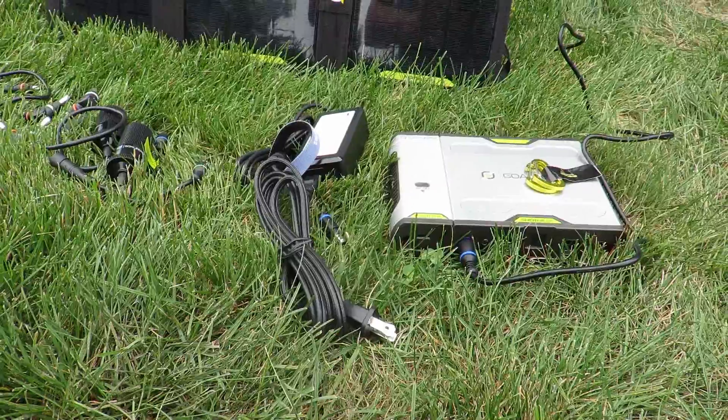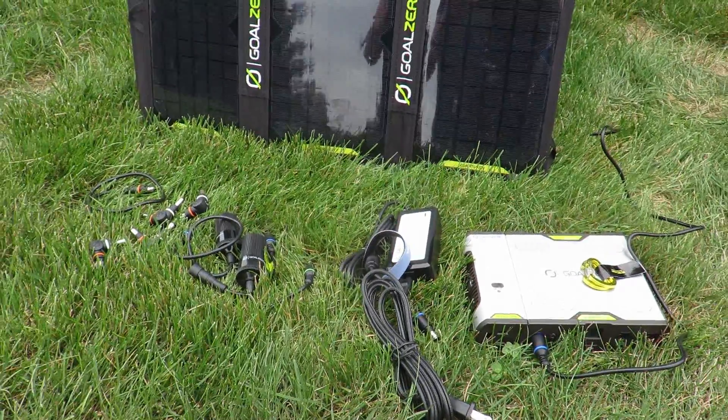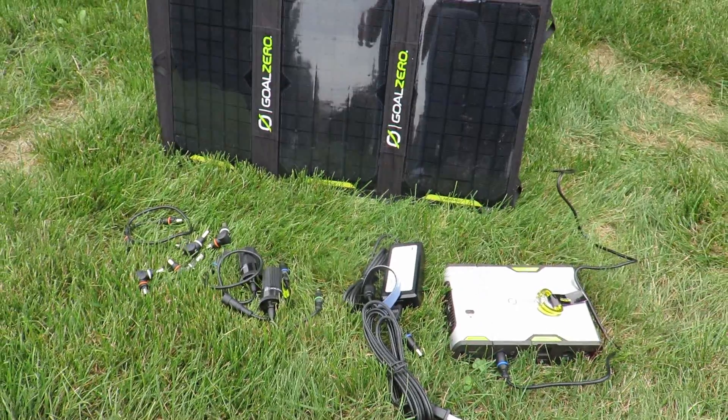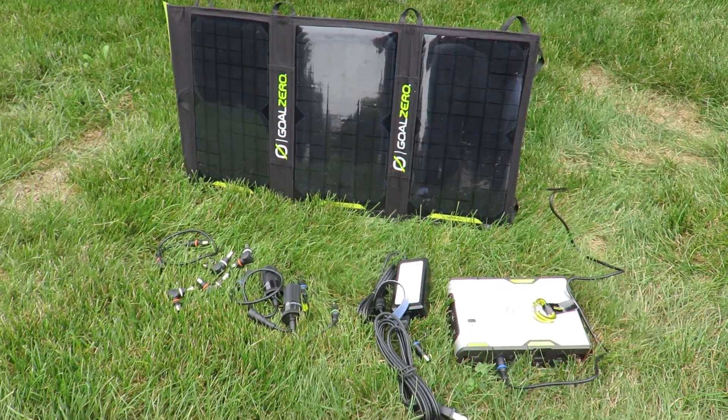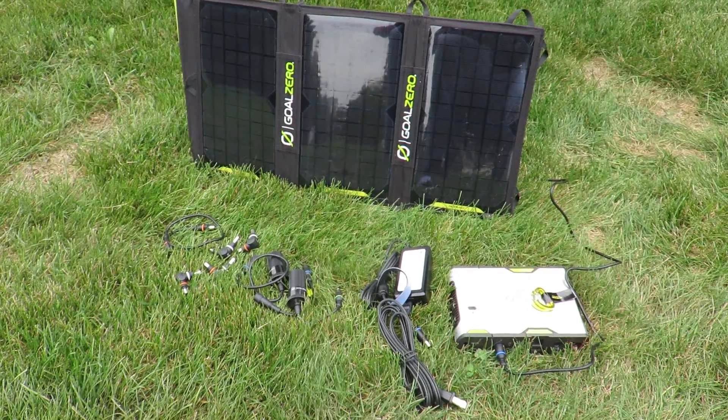You have the option to charge from your home outlet, which will take approximately three hours, your cigarette lighter adapter in your vehicle, which will take about four hours, or the Nomad 20 solar panel, which will take 10 to 20 hours depending on the conditions.